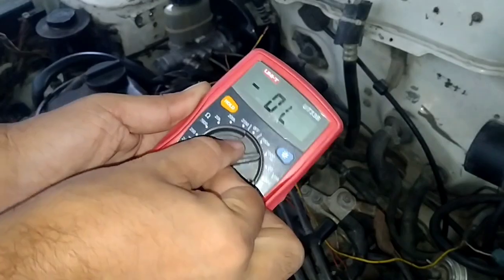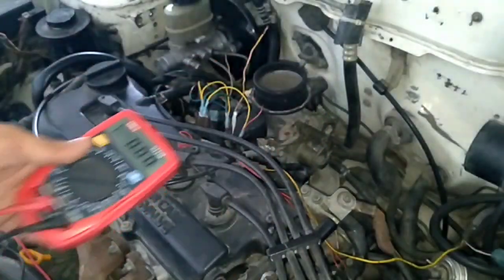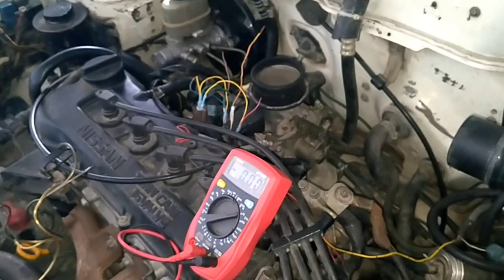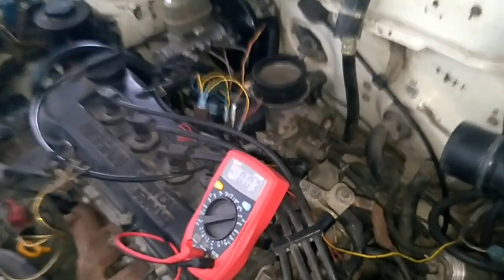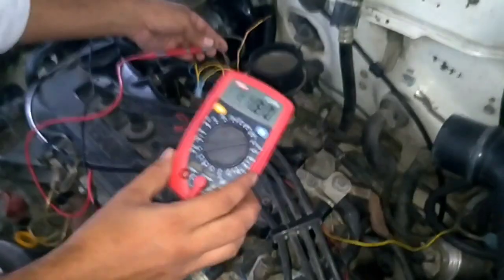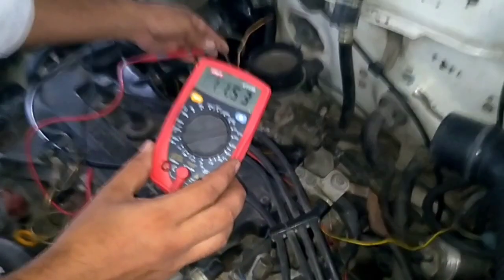For the voltage test, take the multimeter and set it to 20 volts. Connect the black wire to ground and start the engine, then connect the red wire to pin number 2 and check the voltage. It will normally give you battery voltage — here it reads 11.53 volts, which is correct.